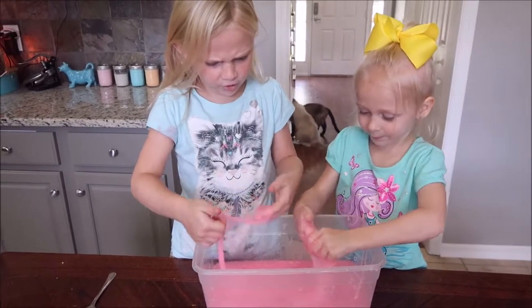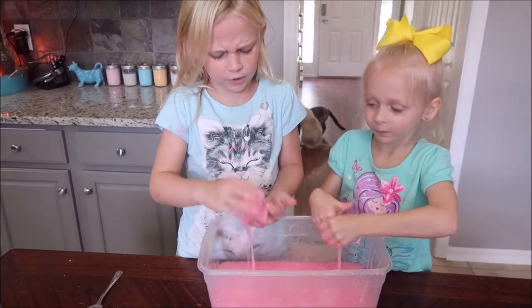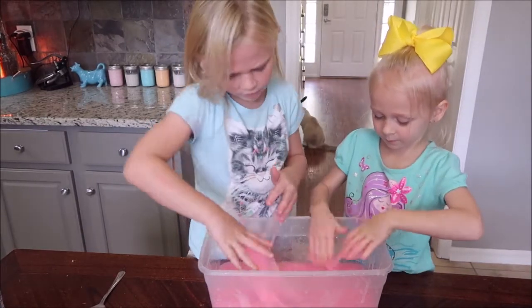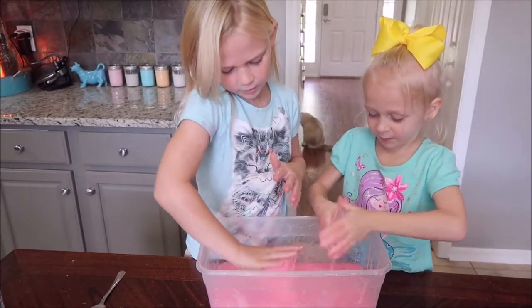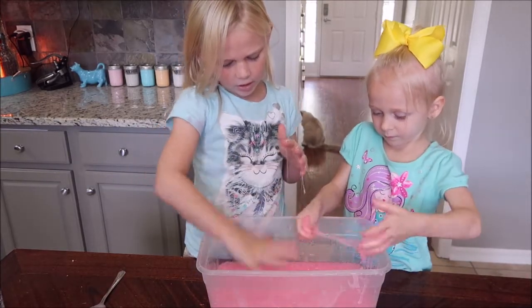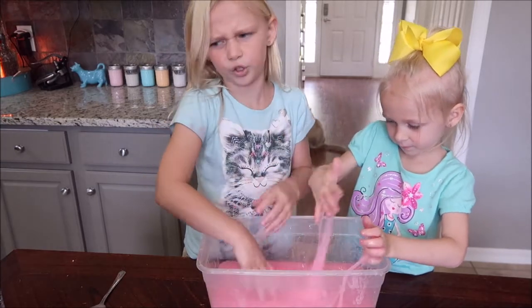It turns into orange, I think. I've seen a YouTube video and I think it turns into orange. Because on the YouTube channel I saw, they made pink glow-in-the-dark glitter glue slime and it glowed orange.